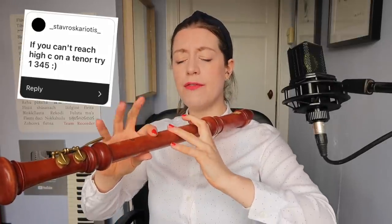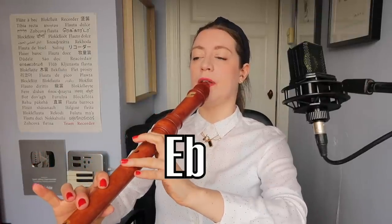A couple of tenor fingering hacks. For high C, play with fingers one, three, four, five. And for low F, play without your little finger. It might be a bit out of tune, but in a fast passage, I'll accept it. For a mute, fill half of the wind tunnel with paper. It mutes it a little bit, but it changes the tuning a lot, which I actually find much cooler. Can't get it to work as a mute, and to be honest, putting loads of paper inside my recorder — I don't love. But the tuning is fun.